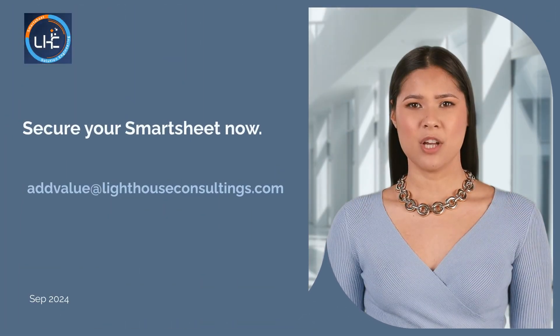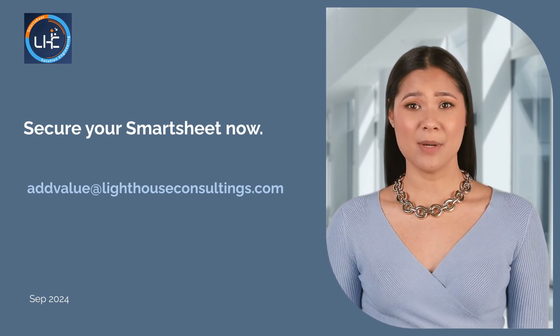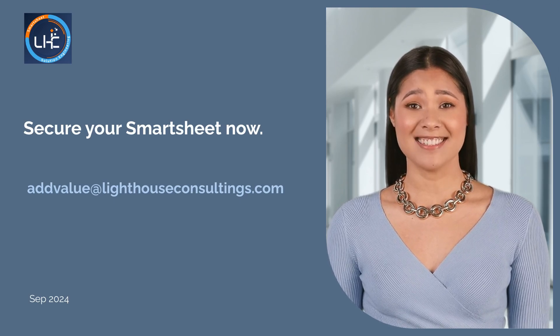Secure your Smartsheet environment today with our cybersecurity health check. Our streamlined three-step process offers a comprehensive review and protection plan. Gain confidence knowing your business is safeguarded against threats, allowing you to focus on growth and success.